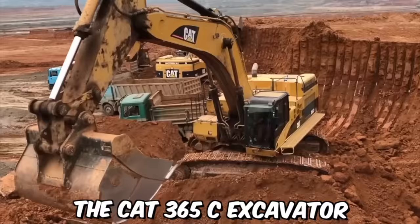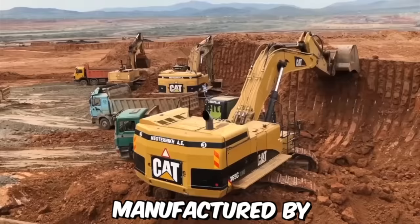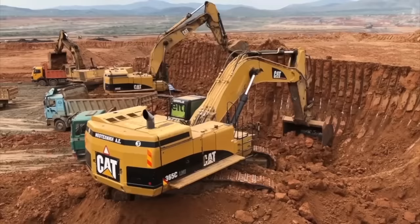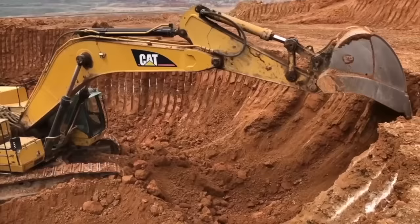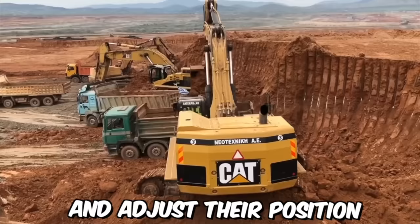The CAT 365C Excavator is a large heavy-duty piece of construction equipment manufactured by Caterpillar, Inc. This excavator is designed to handle a wide variety of tasks, from digging and earth-moving to demolition and construction. It is built to handle big jobs, with a maximum operating weight of over 72 metric tons. The cab is spacious and comfortable, with plenty of room for the operator to move around and adjust their position as needed.